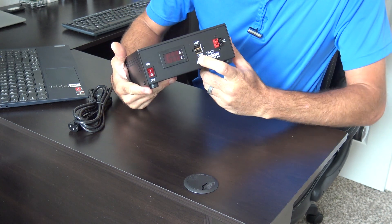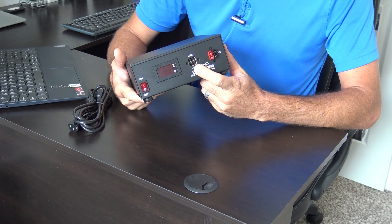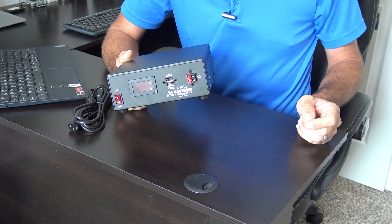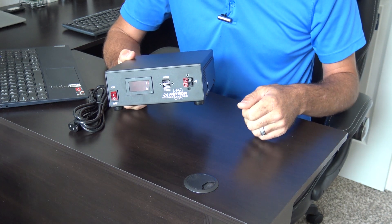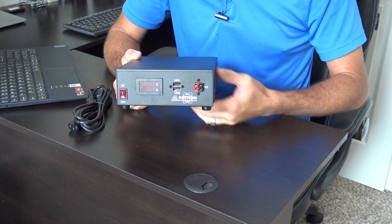On the front they added two USB ports. I'm going to use those to charge my e-cigarette, camera battery, and phones at the same time. I already have wall outlets with USB ports, but it's very convenient to have USBs right on the same power supply while using my radio.